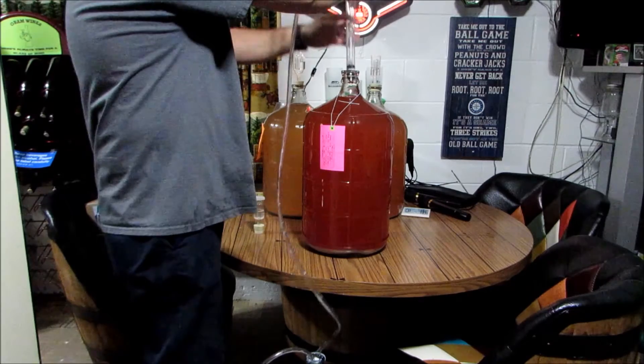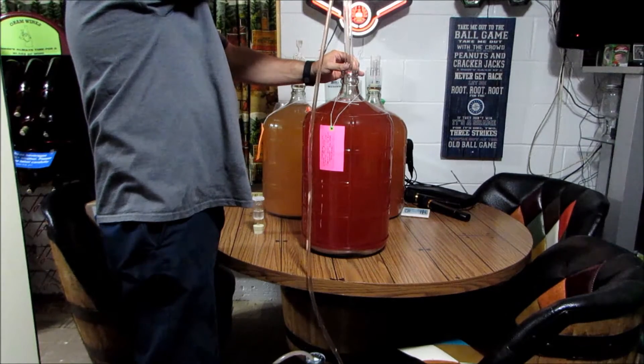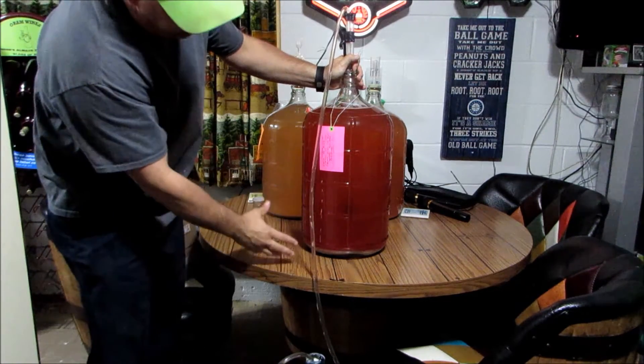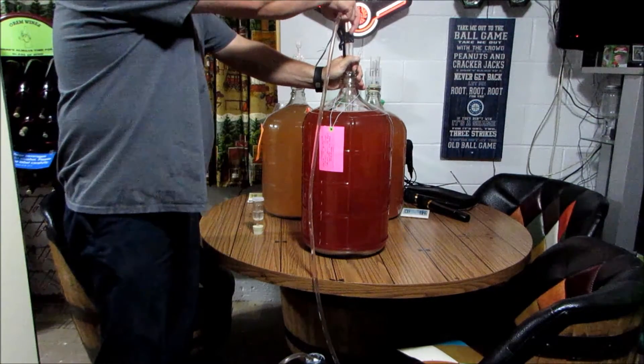We'll stick that down in there and give it a couple of pumps to start it, and that will start siphoning down into the other jug. You want to be careful not to disturb the sediment at the bottom. We'll rack this off as much as we can. Just a tip for you guys: I stack a couple things underneath there to tilt the jug, and then put my siphon to this side of the jug so we can get as much liquid as we can.